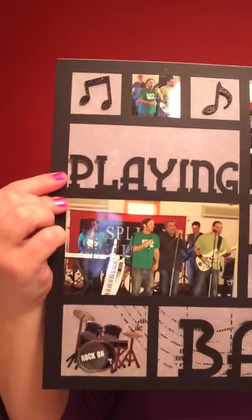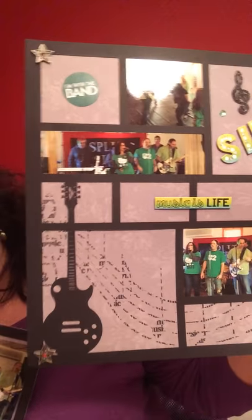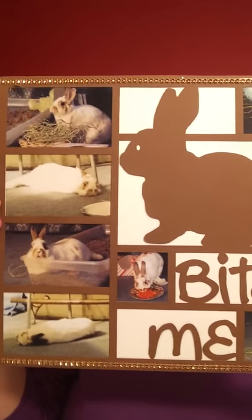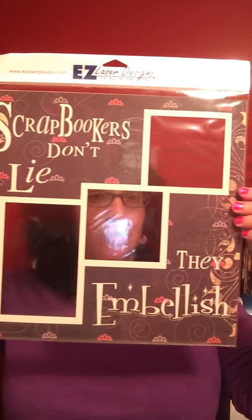Then to continue with the die cut theme, I went to Easy Laser Designs. I already used the pages, so I apologize, but it's a two-page layout — this one says 'Playing with the Band,' and then this one just goes with it. I like that they're easy — just put in your pictures, you don't have to worry about anything crazy, and you can embellish as much or as little as you want. I also got this one — I have a rabbit named Chubby; he lives up to his name. This was supposed to be a chocolate bunny and it says 'Bite Me,' but sometimes he has a little attitude problem, so I thought this was a perfect page for him. And this page says 'Scrapbookers Don't Lie, They Embellish' — and I love glitter and embellishment, so that worked out perfectly as well.